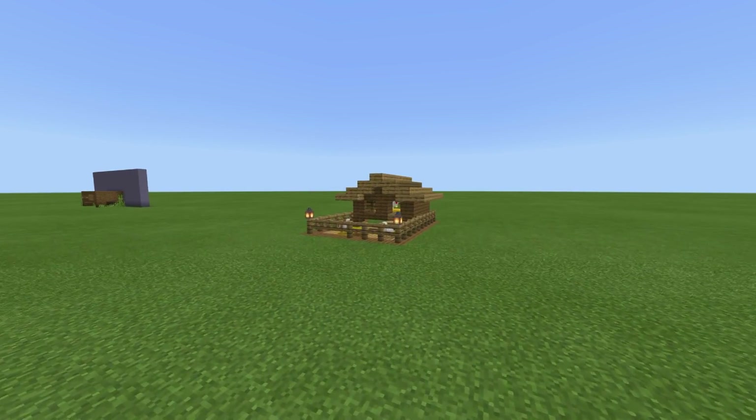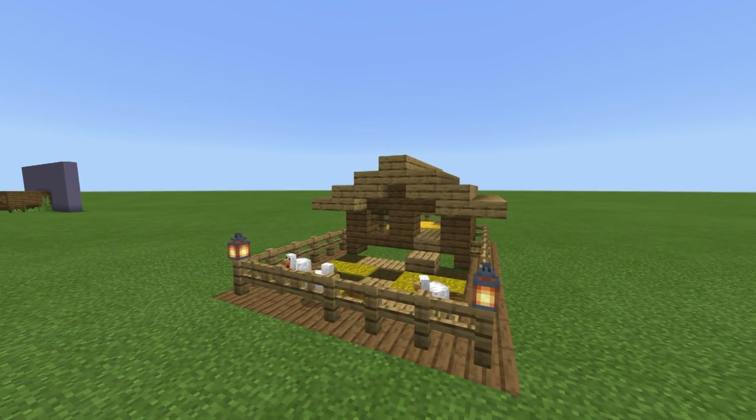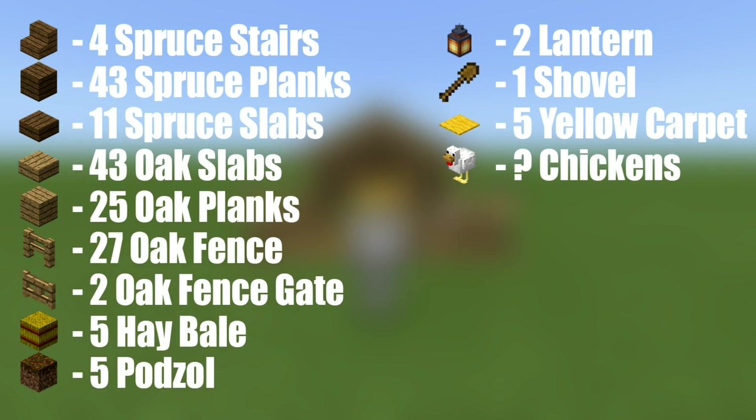Hey, what's up YouTube? In this video, I'll be showing you how to make your very own, very simple chicken coop. Here are all of the materials that we are going to be using throughout the build. Please do make sure that you have access to all of those materials and enough of them as well.